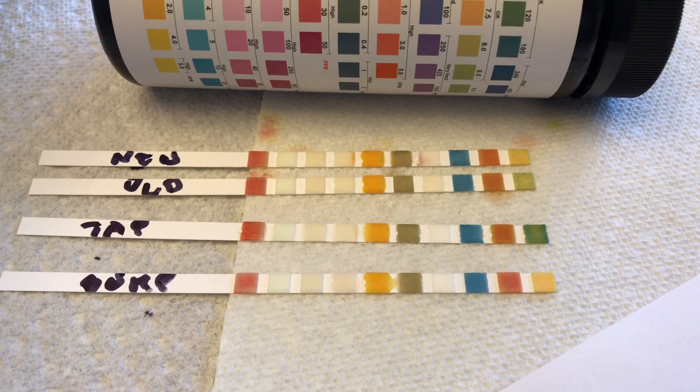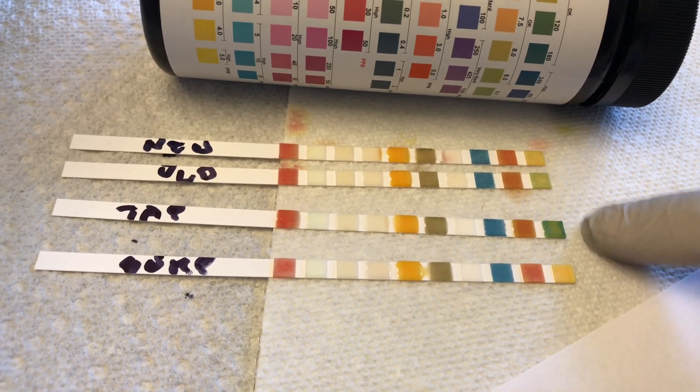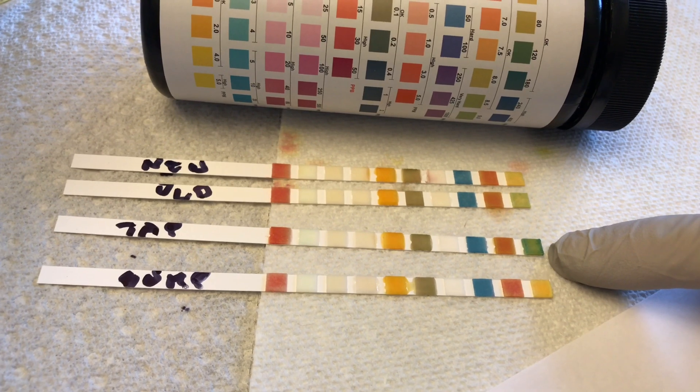This is really interesting right here — the results for alkaline. Interestingly enough, the old water filter actually shows better alkaline readings. And the tap is on the bad side of things.